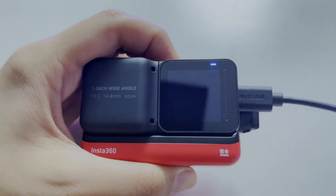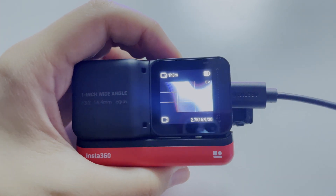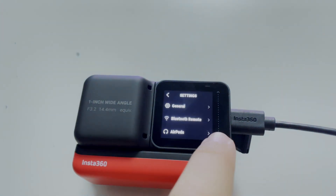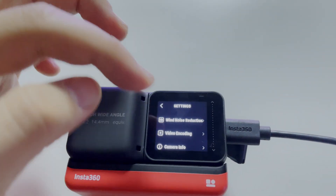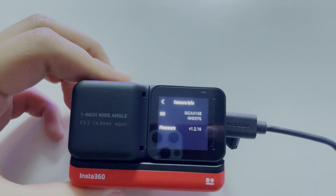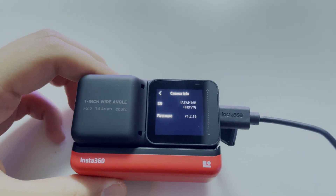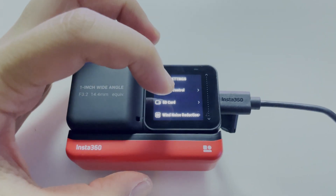So here we go. We turn on the camera and we go to the main menu. We choose camera info — this shows our current firmware, version 2.16, before the update that we will do right now. This is how you check which firmware version you have.